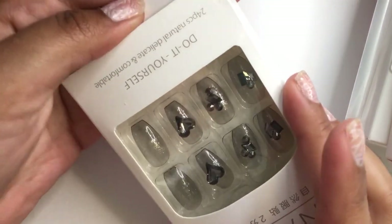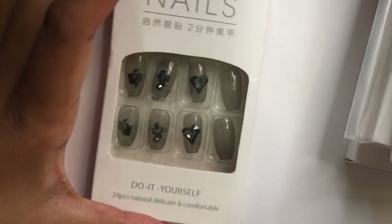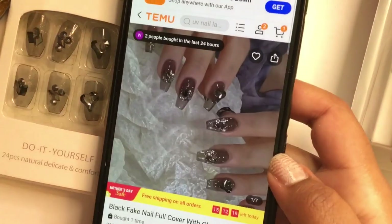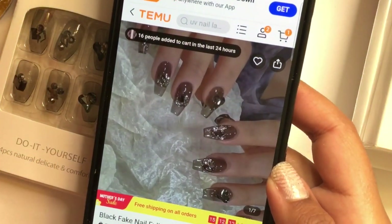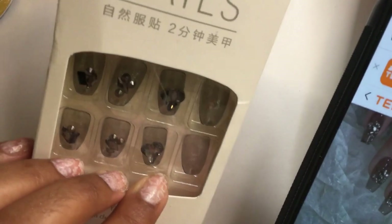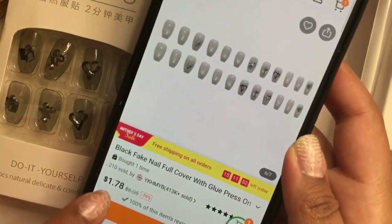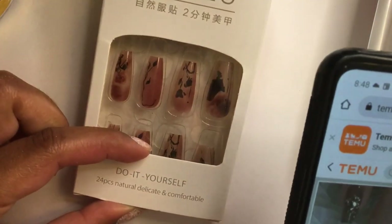Now I'm going to show you the picture advertised on the website versus what I received. For this one it's a short translucent black with some heart gems, diamonds, and beads. I'm not going to lie, they look cheap. The photo on the website looks much more prettier and shinier. But the more I look at them, they do look like the press-ons in the picture — it just has better lighting and camera touches. Not bad for a dollar and 78 cents.